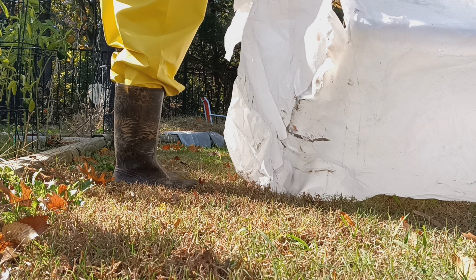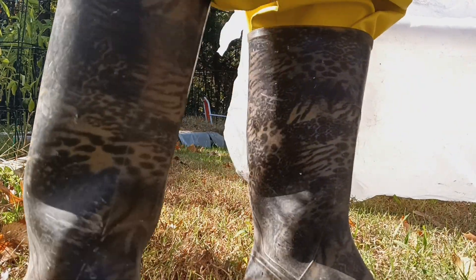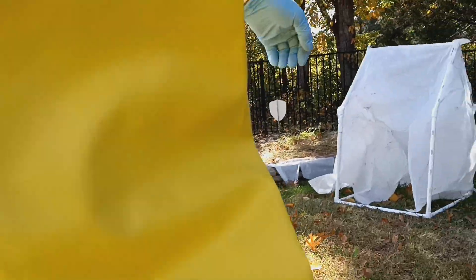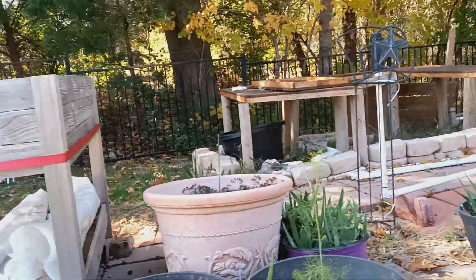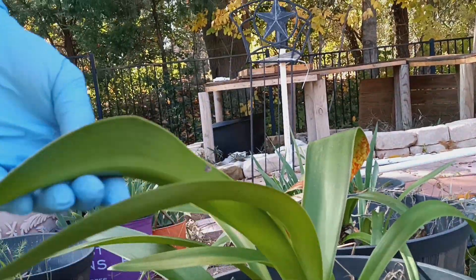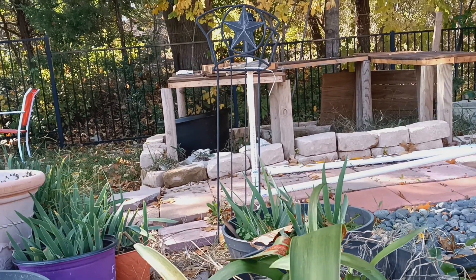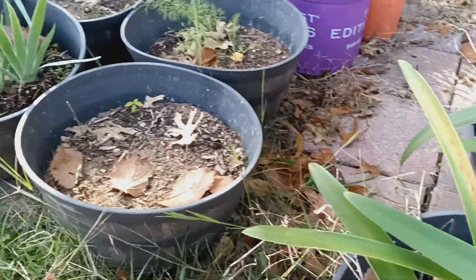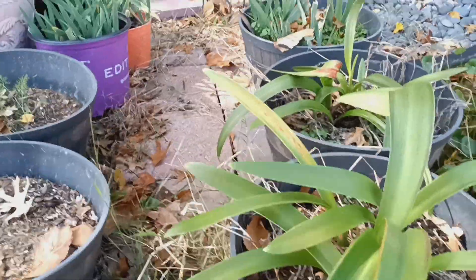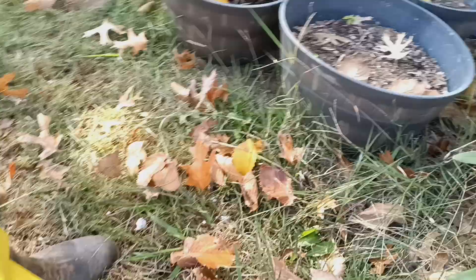What's probably gonna happen is I'm gonna sort of fix these and then the weather's gonna get warm again. Over here, this right here is a wintertime — I don't know what these are, but anyway these bloom in the wintertime. I don't want them to freeze, so those would be a candidate to go inside the greenhouse.